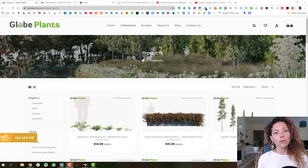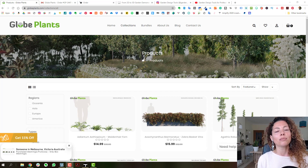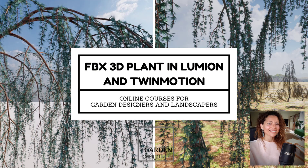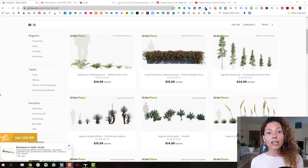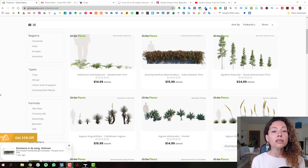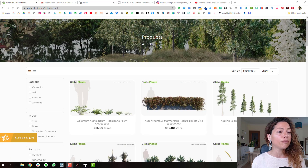Hello guys, in this video we're going to talk about Globe Plants, a website that sells 3D model plants. My name is Katerina, I'm a garden designer. Welcome to another garden design tools video. In this video I'm going to share with you my experience of purchasing a plant in Globe Plants. Globe Plants is an Australian website that sells 3D modeling plants.